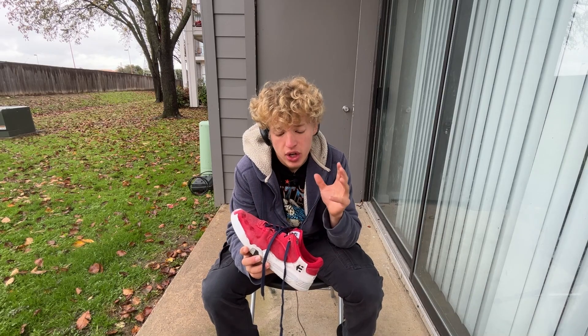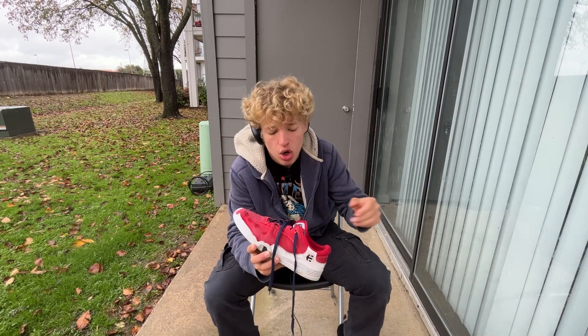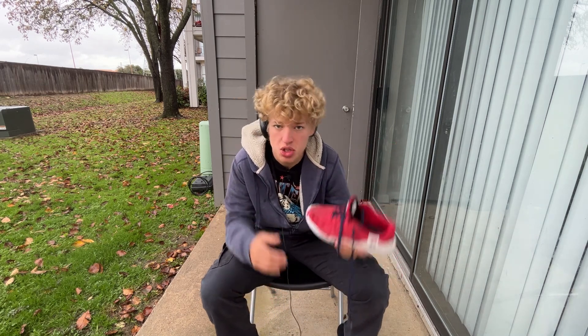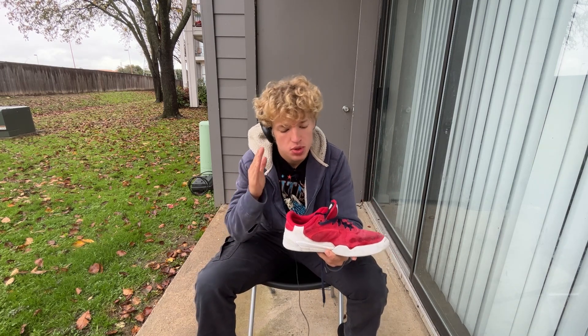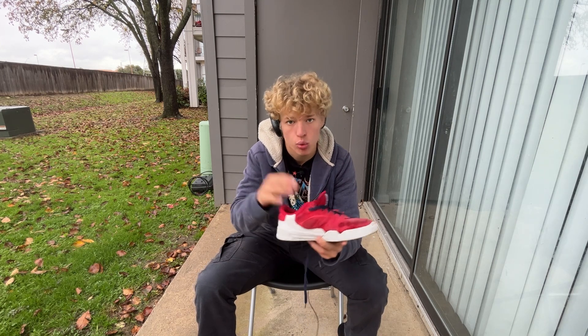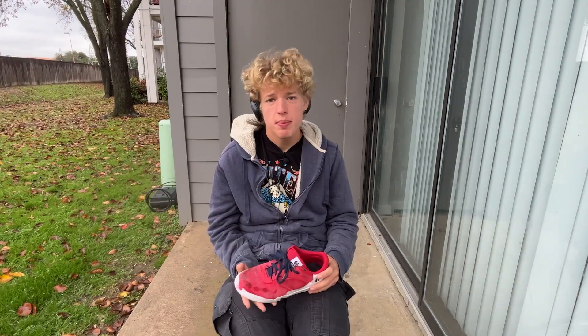I think I finally figured out the point of the notches to hold up the tongue. I mean, it looks cool just sitting there, but you're supposed to skate shoes, not stare at them. I think it's actually for the shoelaces — you're supposed to run the shoelace behind the tongue, and when you put it through one of the two holes and tie it, it wraps around your ankle a lot better.